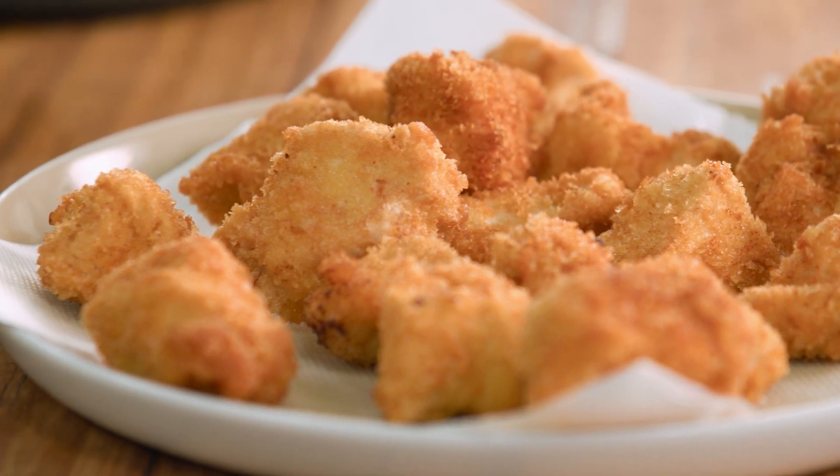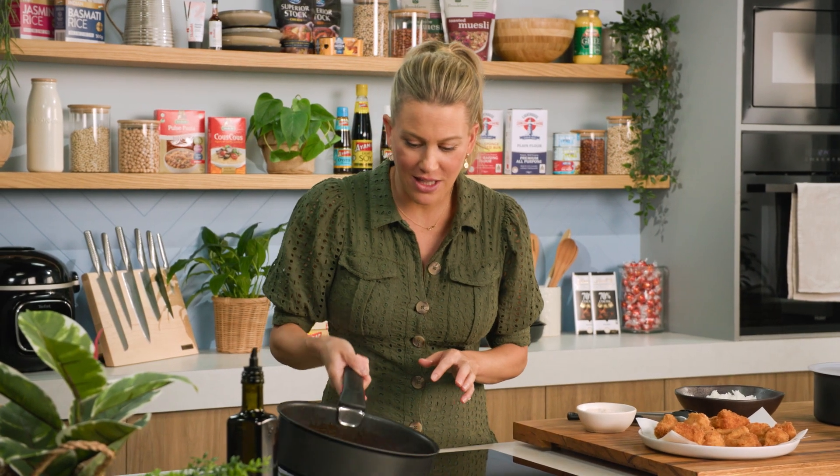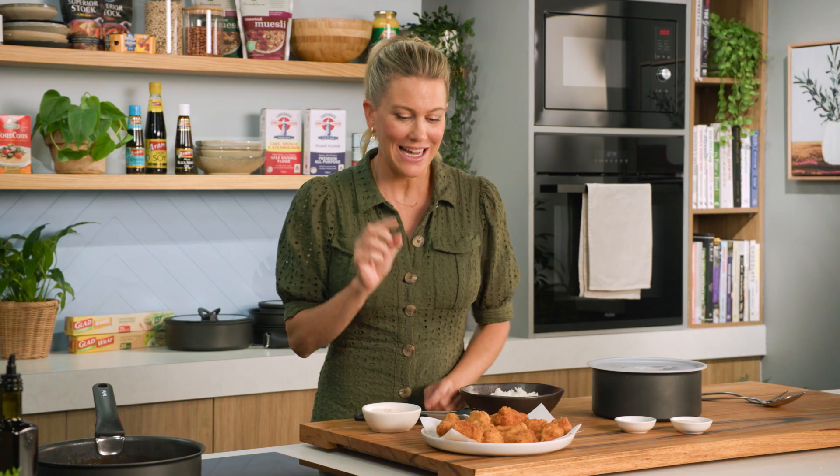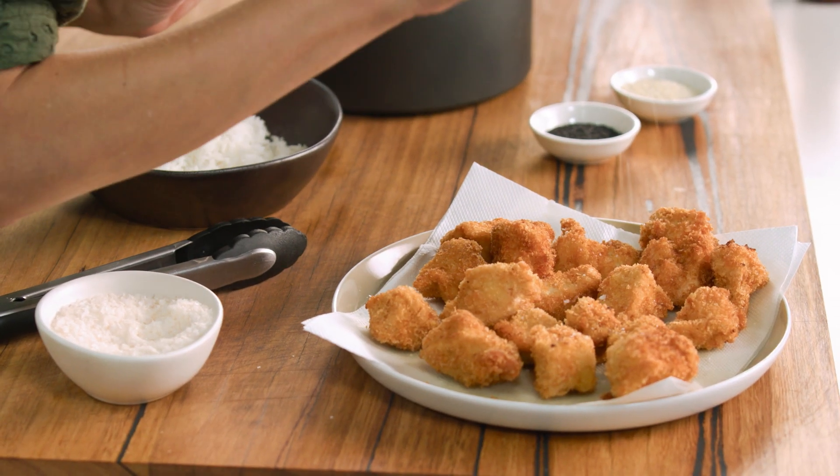My sauce has reduced. It's thick, it's glossy, it's just right. The chicken has come out of the oil — look at these nuggets, aren't they just delicious? I do like to season them with a little more salt while they're still piping hot.